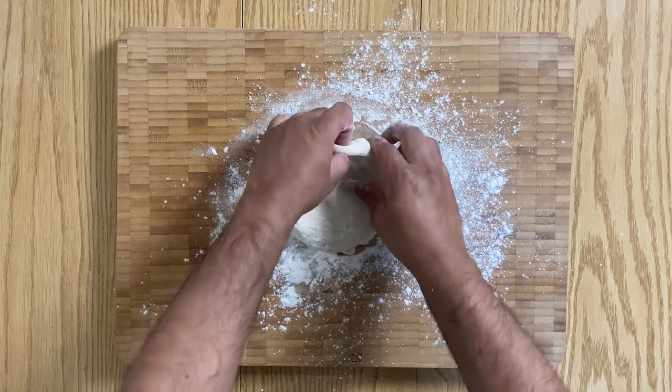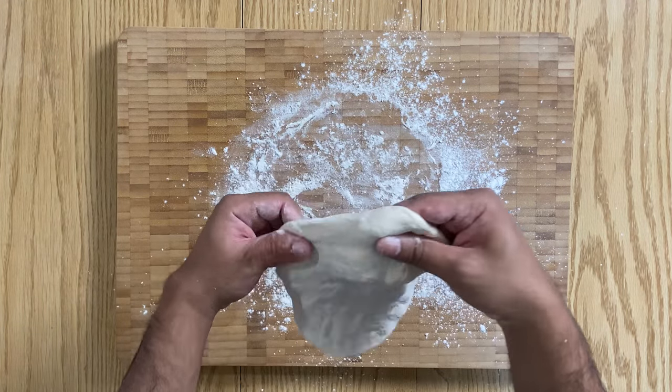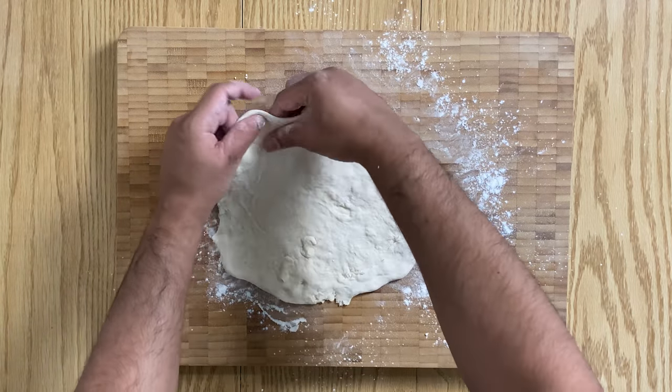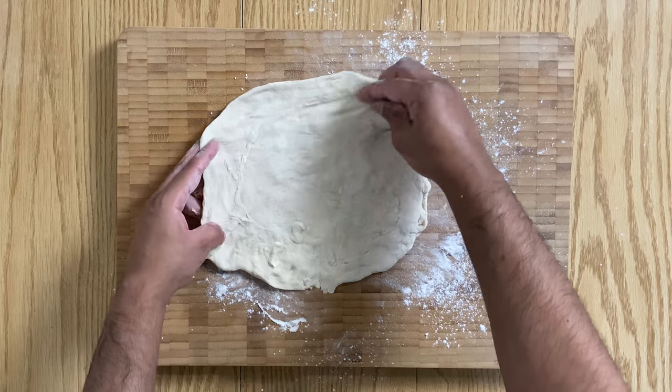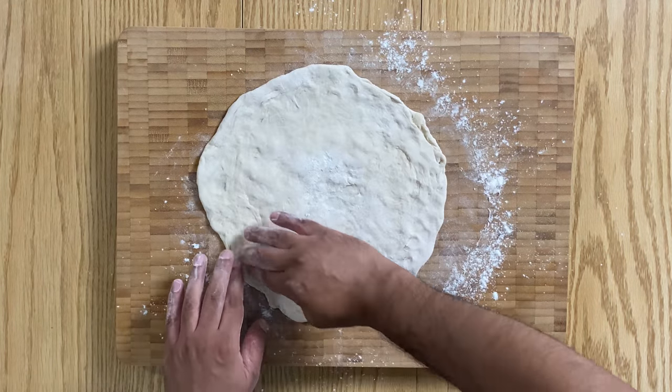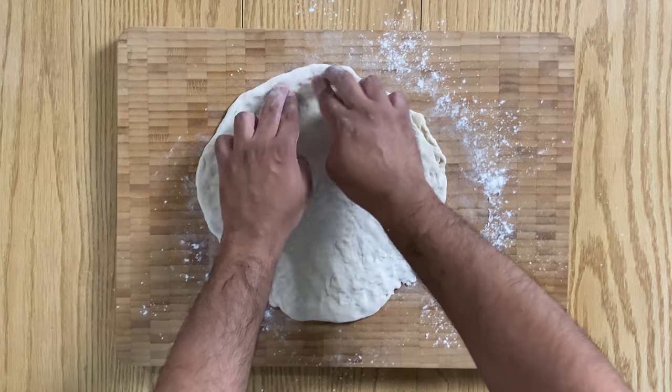Once your dough balls have proved, flour your worktop generously and start shaping your pizza base. You'll find that the dough is going to be easy to stretch out — use gravity as your friend. Once it's about 25 to 30 centimeters in diameter, press around near the edge of the pizza base.